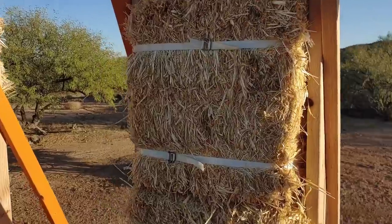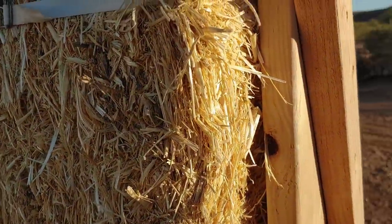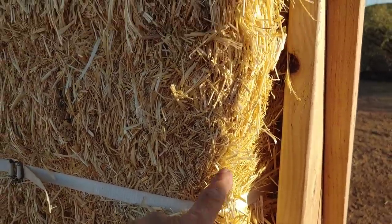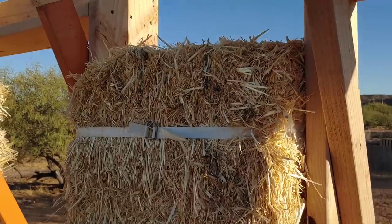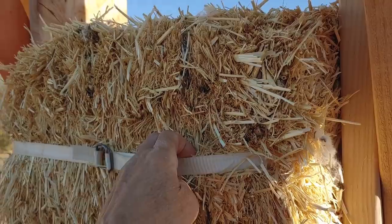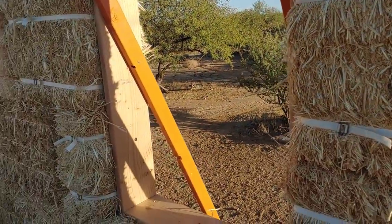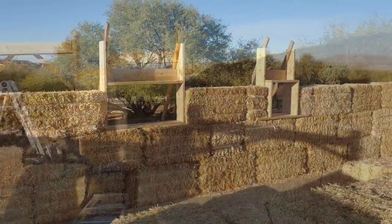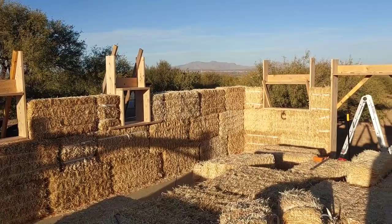Let me show you something here. This bale here — it was a good fit. It wasn't a friction fit in between these two buckings, but look at this: I'm pulling on it right now with all my weight and it's not going anywhere. Really fantastic. Tomorrow begins the fun part, and that's getting up to the fourth and final course of bales.